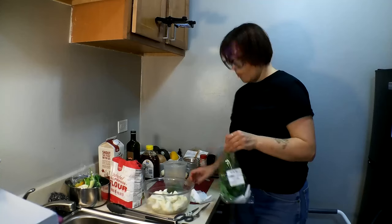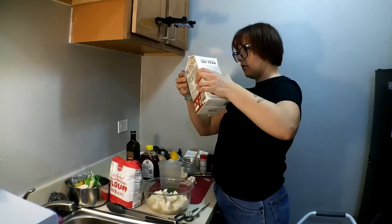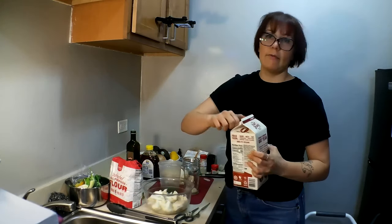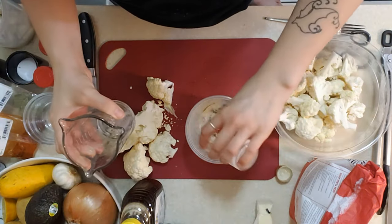We have ten mint leaves. I'm just going to add in a little bit of oat milk — the same amount as I did the honey, half of an eighth of a cup, which is essentially two tablespoons.